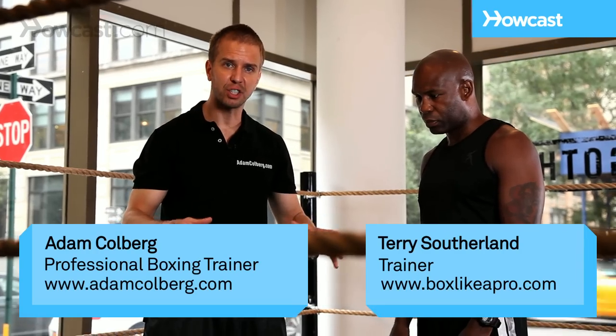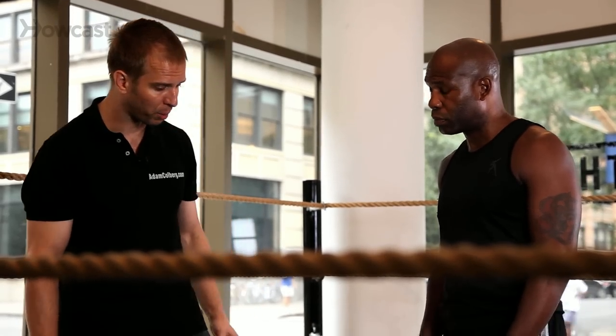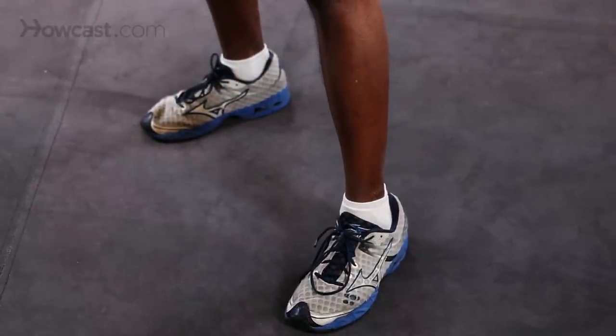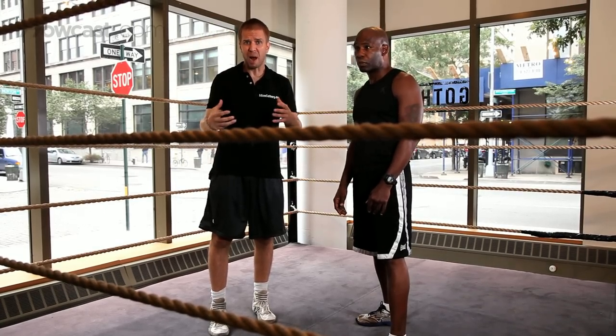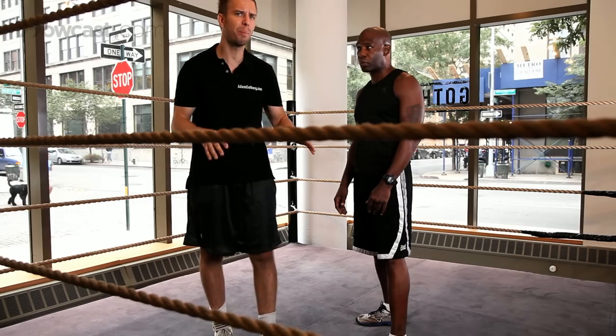A good boxing stance is critical to be effective in boxing. There are a couple different ways to execute the stance. Terry is going to execute the stance just like he normally would, depending upon the style of fighter and how he moves — if he's a pit bull of a fighter or a German shepherd of a fighter, a taller fighter. It depends upon how he's going to hold his stance, but that's your home base.